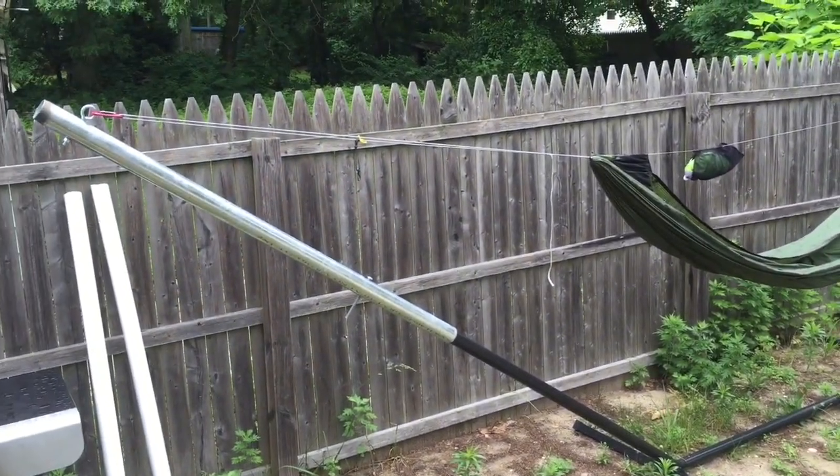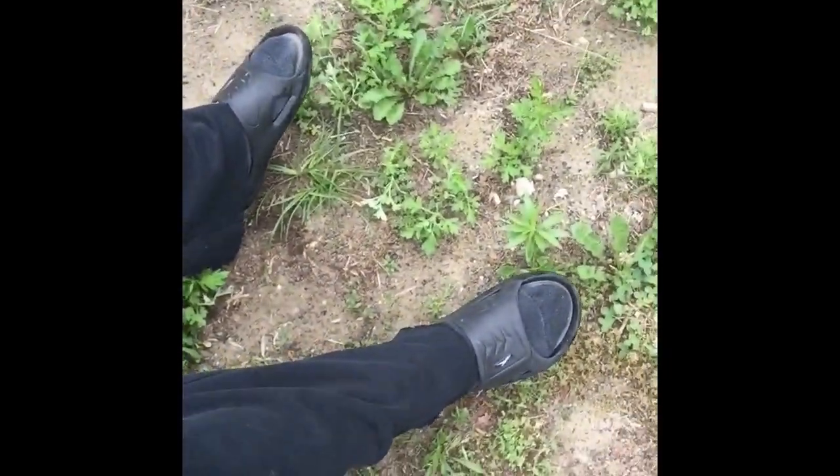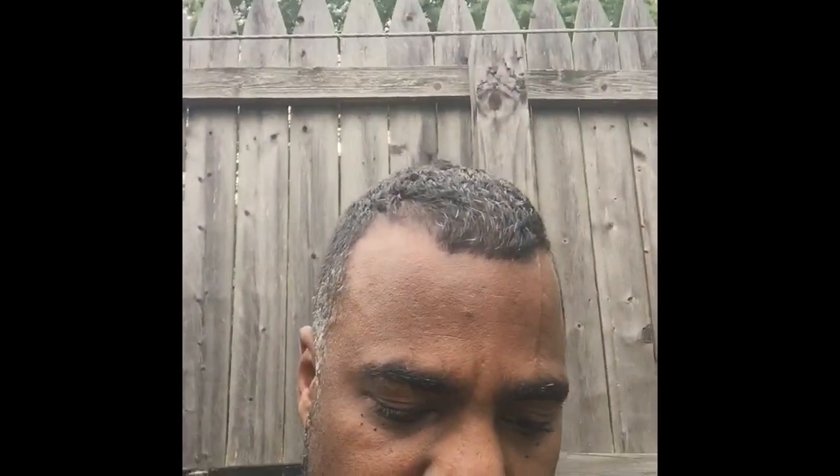Stand by, I'm going to set my phone down and get up in there. Here I am sitting in the hammock — as you can see my feet are off the ground and I'm rocking and I ain't falling. So yeah, I did it. Let me lay back in the hammock so you can take a look. Laying back in my hammock, relaxing.